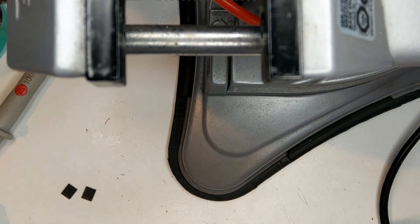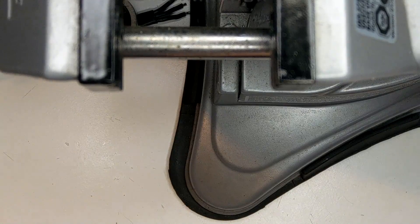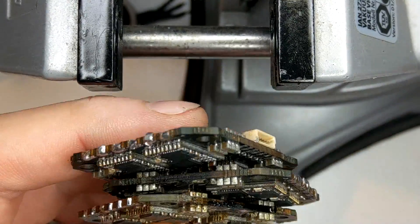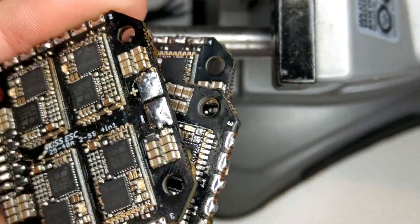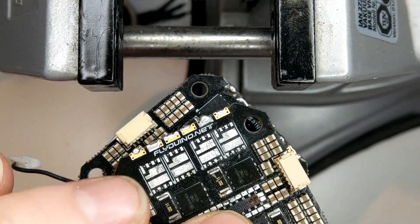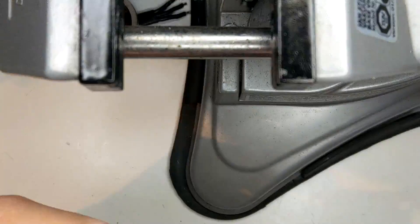I will take these ESCs and throw them in the donor bin, where I can take parts later for other ESCs. For example, the control boards are all okay. So for the future, who knows — maybe I can take caps, connectors, or any other stuff out from these boards.